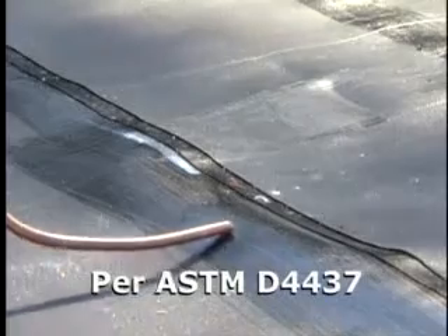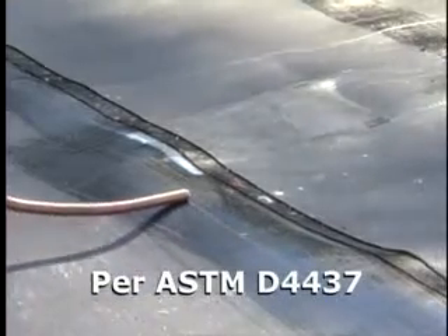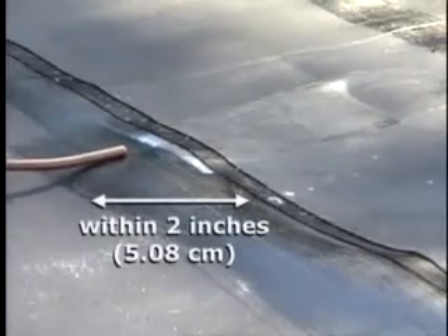Using a compressed air source, test all bonded seams using a minimum 50 PSI air supply directed through a 3/16-inch nozzle held within 2 inches of the seam edge. Note: do not exceed 75 PSI or it may cause damage to the seam.